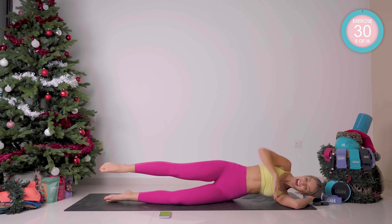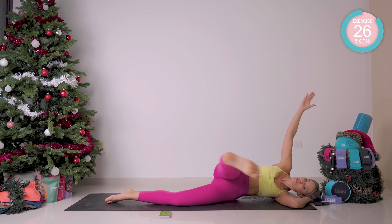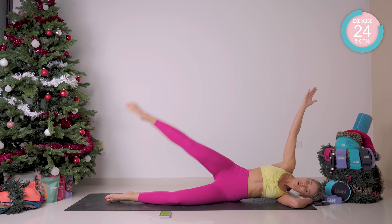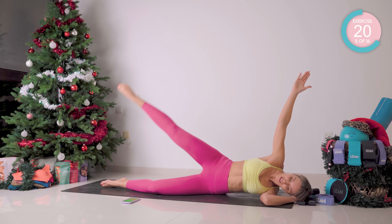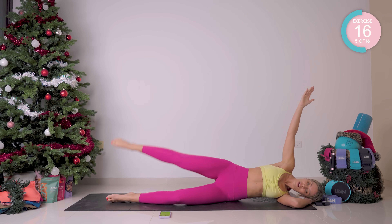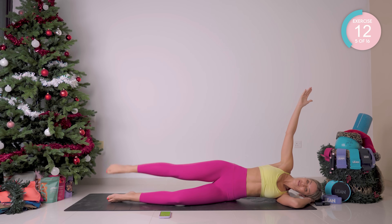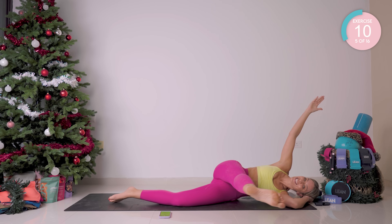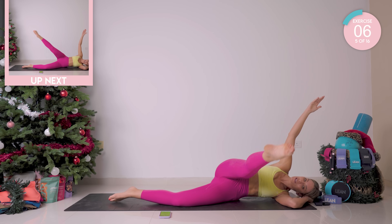From there, shoot that arm up to the sky. You're going to arc it forward and then swoop back. Roll that down. Really nice, strong, smooth movements if you can. Try not to be super jerky — really control those movements.